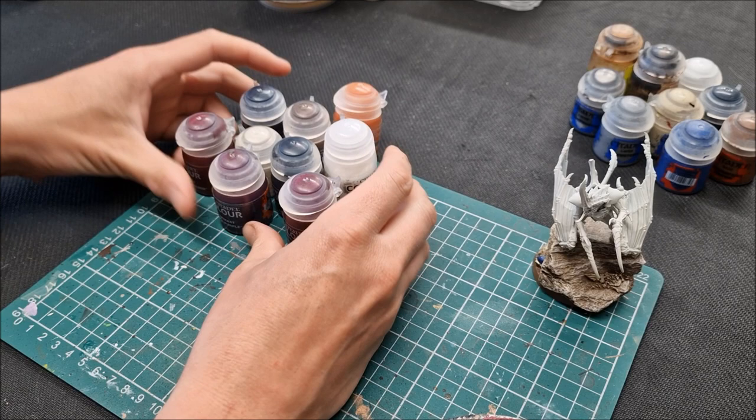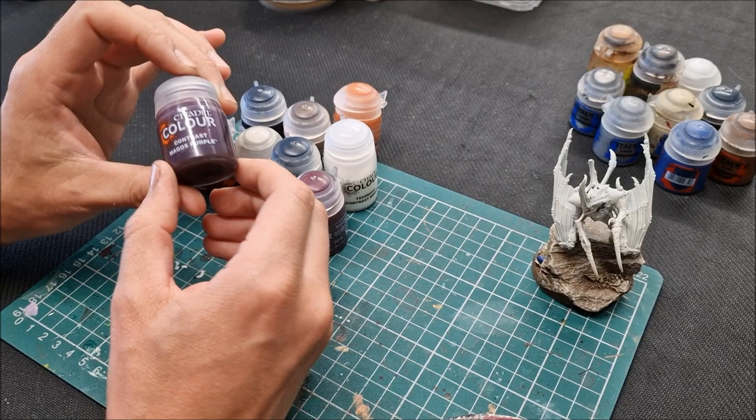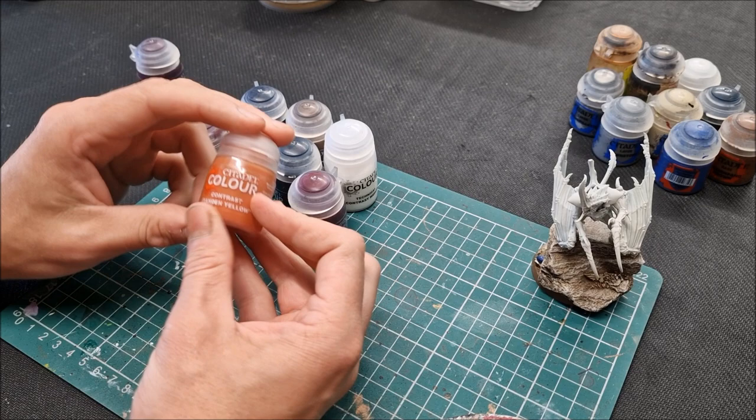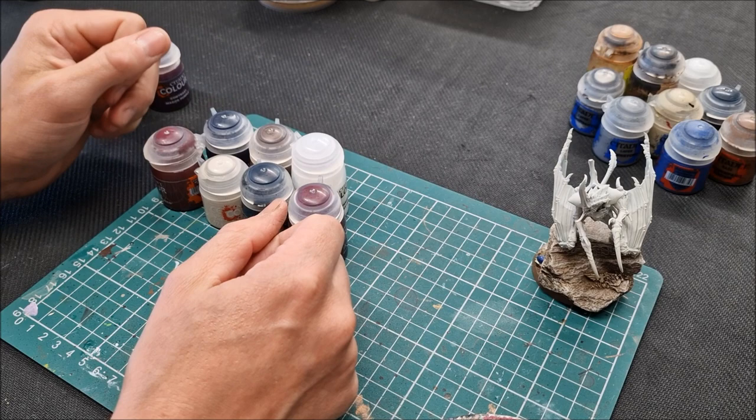If you really wanted to limit your paints: the Magos Purple I'm using for the tongues, so if you don't want a different shade for the tongues you could drop that one. And as I said about the yellow paint, just use thinned yellow instead of Iyanden Yellow contrast. You can narrow yourself down to just seven paints to paint the whole model. It's a nice tight number.